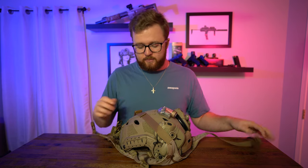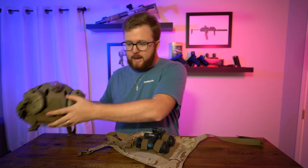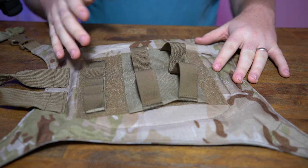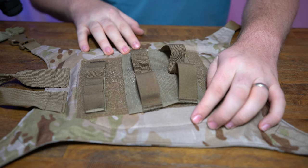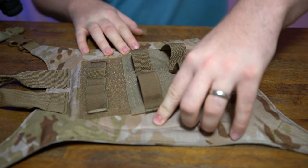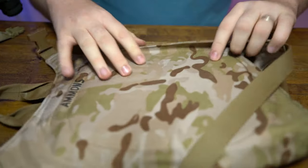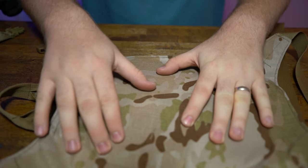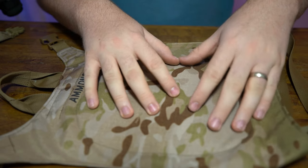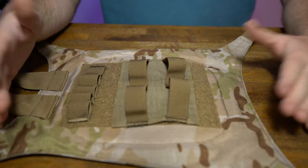So take off the buckles and it kind of lays out like that — and that is the coolest part of the Nod's Nest. The main body is actually closed cell foam, which gives it some sponginess and bump protection. And then it has what I think is called IDPE — basically a hard plastic. You can hear that hard plastic; that's what protects your night vision inside from an actual bump or drop.